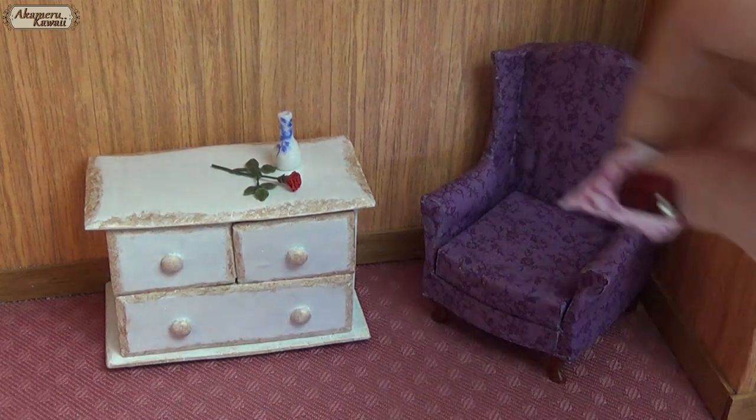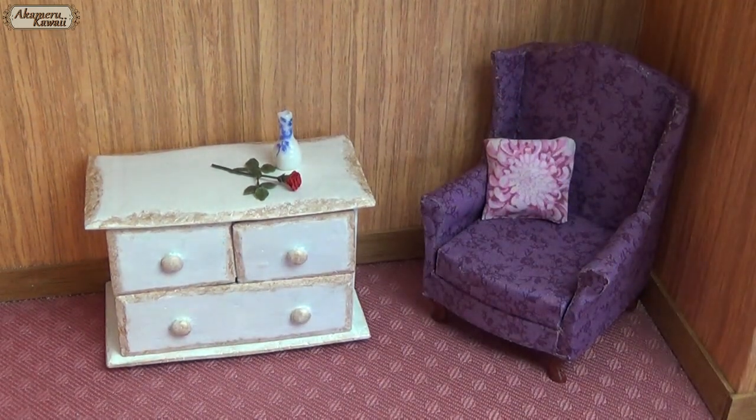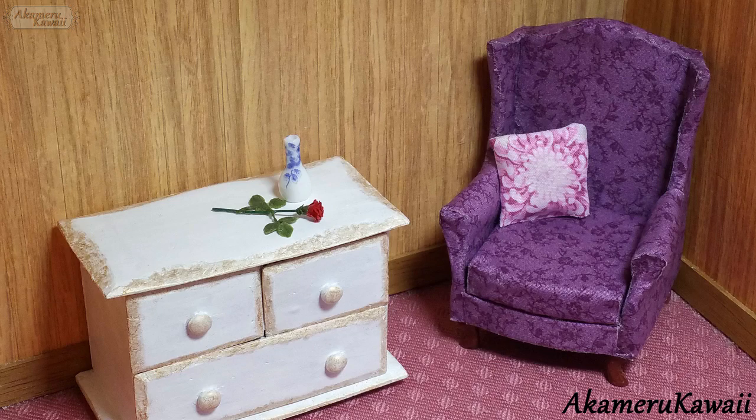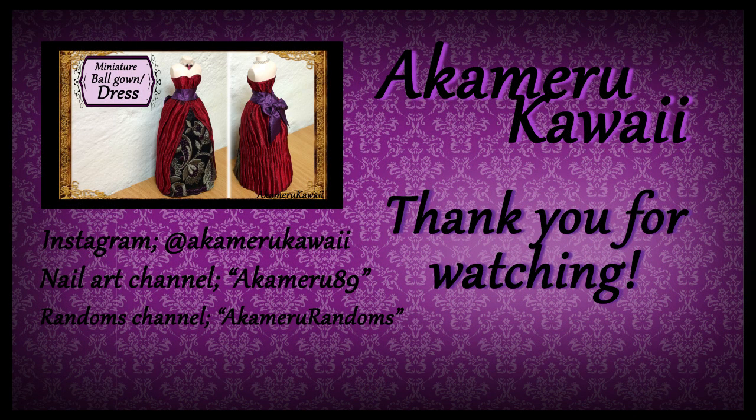Add a little pillow for decoration and the project is complete. Thank you so much for watching, I hope you enjoyed this video. Leave me a like if you did and subscribe if you want to see more. Bye!